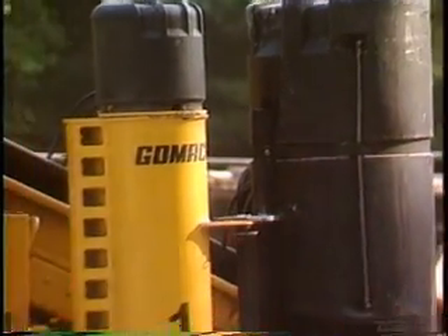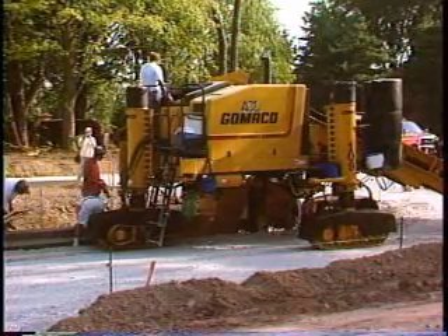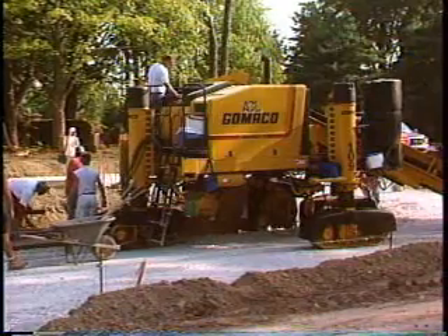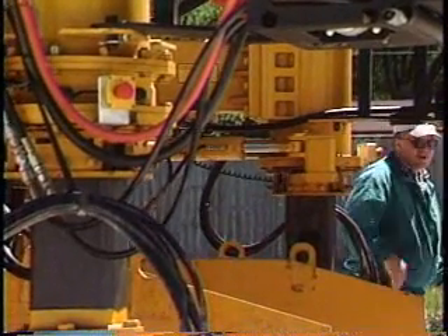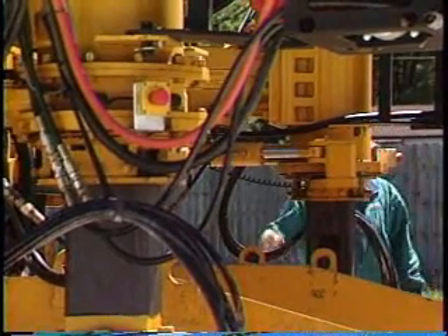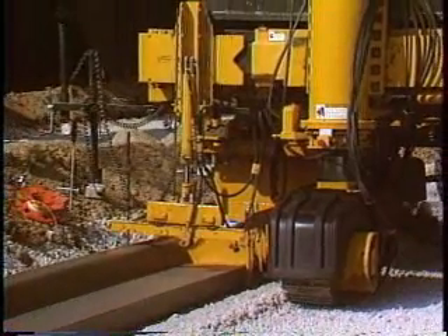A new look for the new century includes the styling of the industrial strength molded poly water tank, leg caps, and track guards. Safety is a major concern in all facets of design and manufacturing. We strive to make our equipment as safe as possible, with ground-level emergency stops, track guards, and more safety features than any other curb and gutter machine.